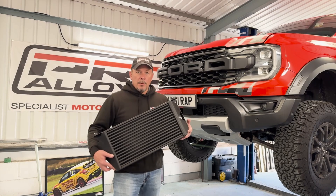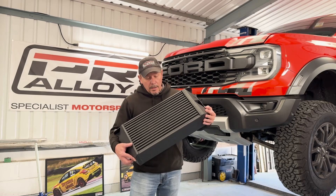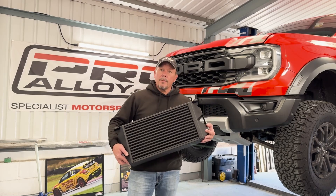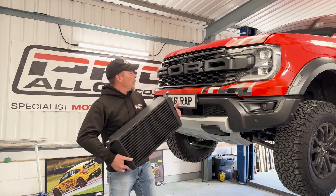Afternoon, here we are at ProAlloy HQ in the UK. I'm Chris, I'm Technical Director here at ProAlloy. Today we are introducing a new product for the Ford Raptor V6 model. We are going to make this intercooler fit that monster.